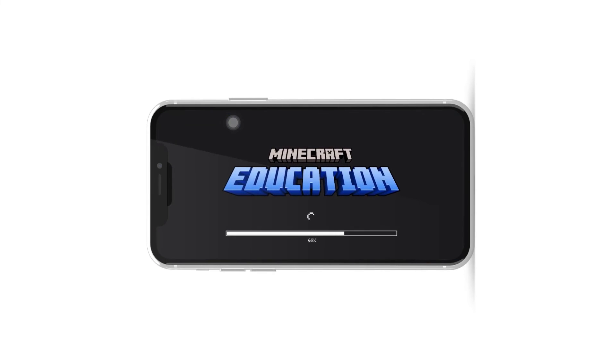Now that your Xbox controller is connected to your iPhone, it's time to open Minecraft. Launch the game and navigate to the Settings menu.